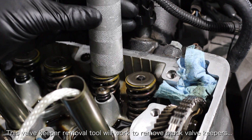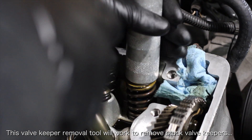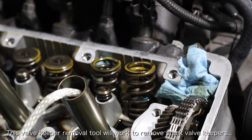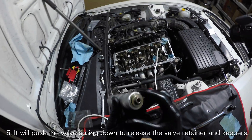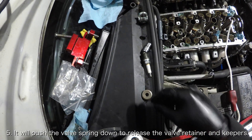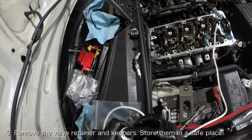Here is where you get down to business and finally replace the retainers. You should ideally use the valve spring compressor tool to release the valve retainers and keepers, but in my experience the valve keepers end up being stuck. For this reason, I recommend using the valve keeper removal tool, especially if you're using the compressed air method to keep the valves in place. Place the valve keeper removal tool onto the valves for the cylinder you're working on and hit it with a hammer. This will push the spring down and release the valve retainers and keepers. The tool will also capture the valve retainers and keepers with its strong magnet, ensuring that you don't risk the keepers flying away. Once the AP1 valve retainers and keepers are off the car, store them in a plastic baggie just in case.